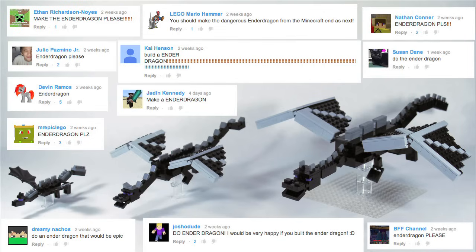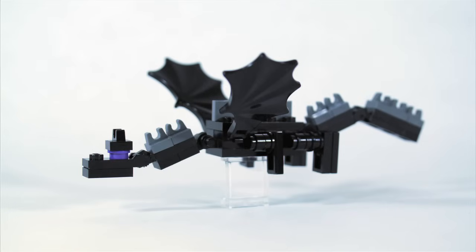I did the Ender Dragon in three scales. This week I'm going to show you how to build the Micro Mob scale and the Minifigure scale, and next week I'll come back with a video on the three-scale Ender Dragon. So let's get started with the Micro Mob scale.